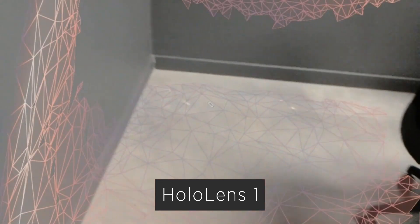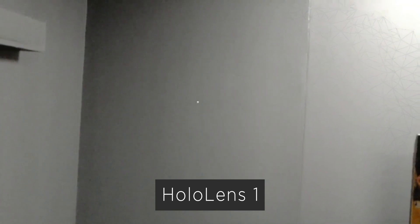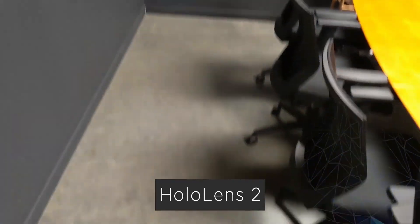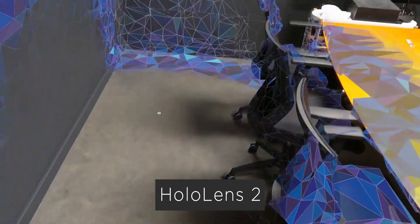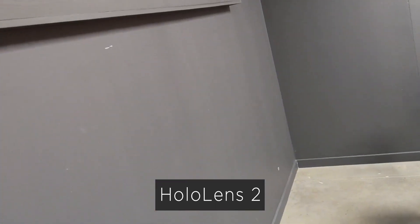That expanded field of view also lends itself to the spatial mapping features that have been upgraded. On HoloLens 1, we had the Kinect sensor as part of the HoloLens, which had some spatial mapping features and was really good. On HoloLens 2, we have a much expanded set of features and capabilities with the newer Kinect sensor, similar to the Azure Kinect depth sensor, giving us a lot more detail in our spatial mapping.